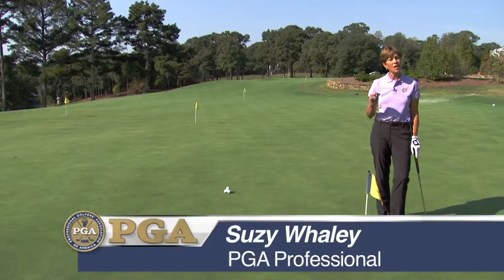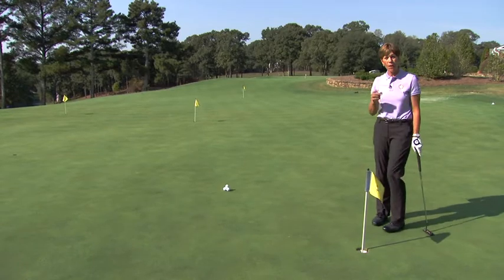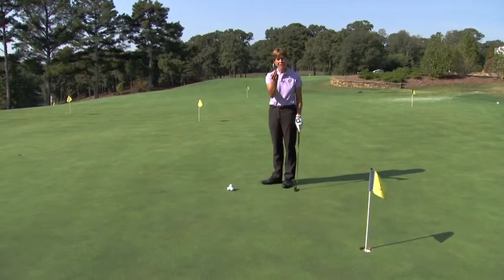I've got a great drill for you to help your tempo and help your ease of stroke, even when you're close to the hole. Take three steps back from a hole on your practice putting green and place down a quarter.